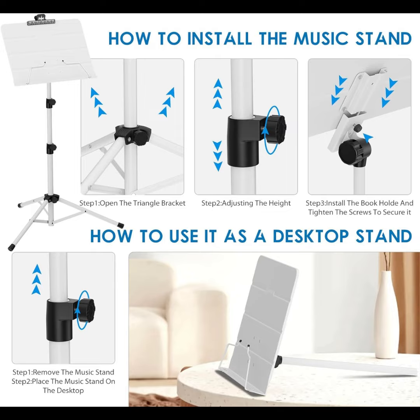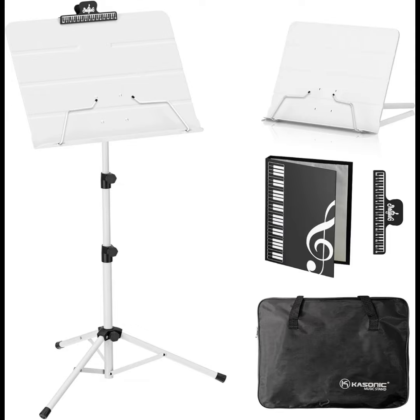Includes 1x music stand, 1x carrying bag, 1x sheet music folder, and 1x music sheet clip holder.